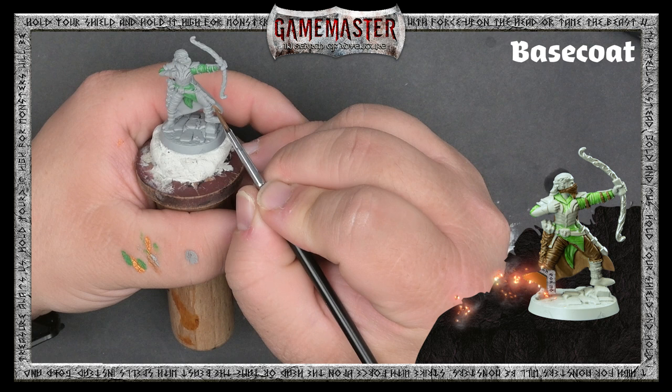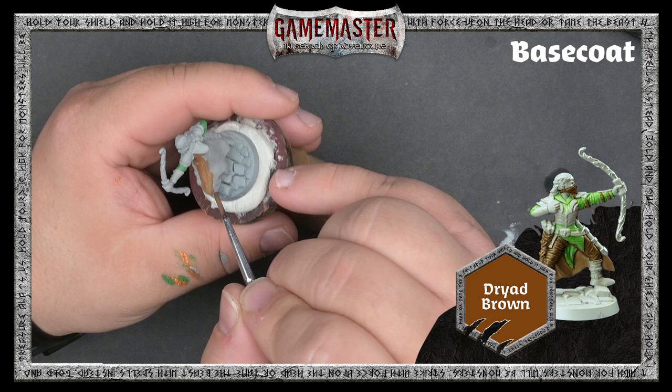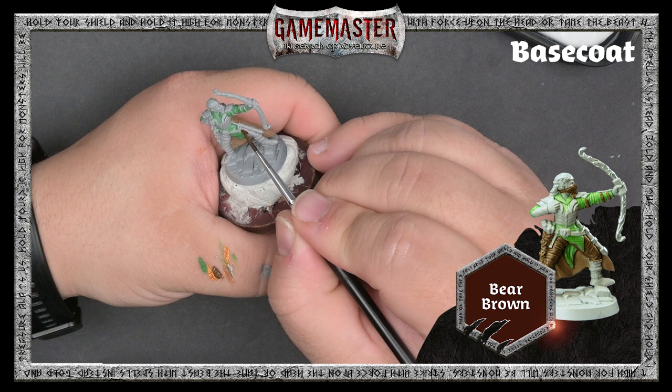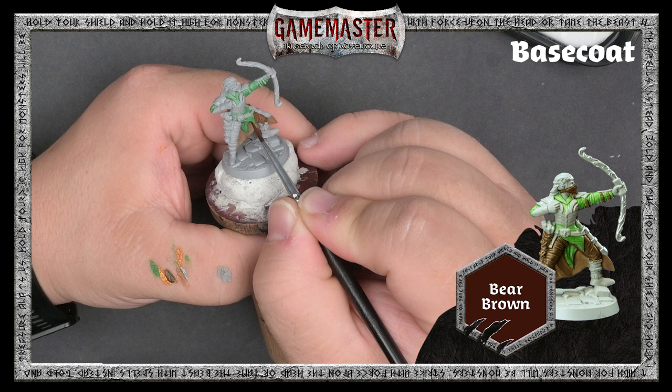Pick out the undershirt with the green and then grab some Dryad Brown — use this to base coat the cloak. Next, we'll use a deeper, darker Bare Brown on Derrick's pants, mask, and any remaining leather bits like the quiver and armor straps. Remember to apply each color with two thin layers for smooth, even coverage.